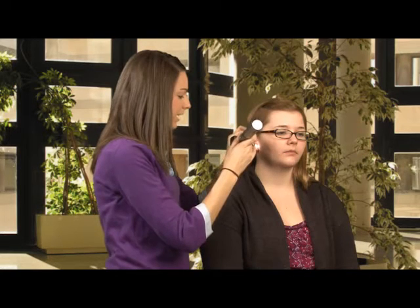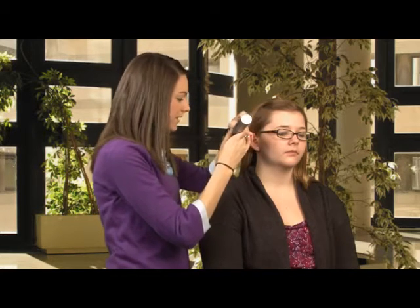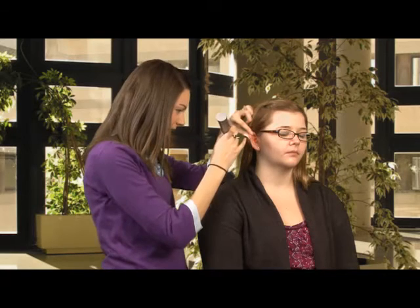I'm looking on the front side and also looking behind her ear. I'm looking for any abnormalities in her skin color, the shape of her pinna, and also if there's any swelling, growths, or anything like that.